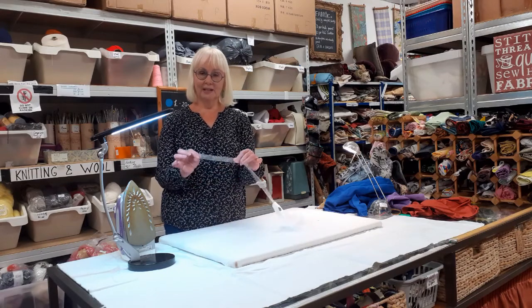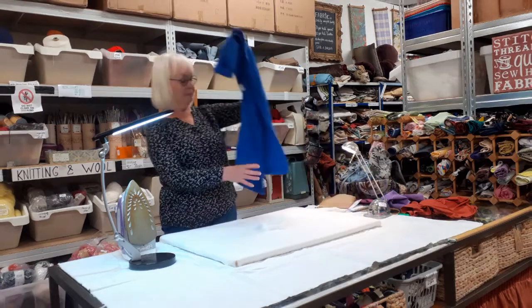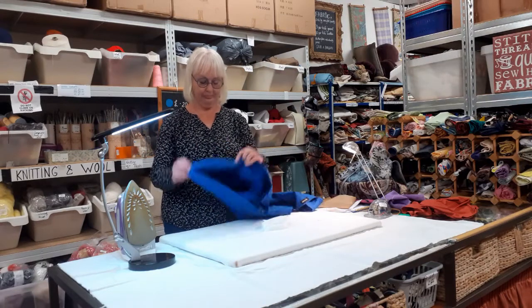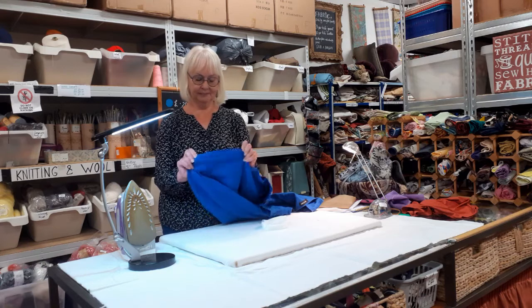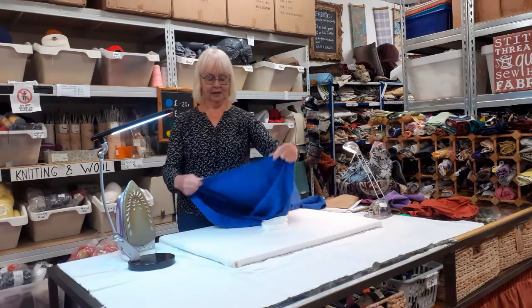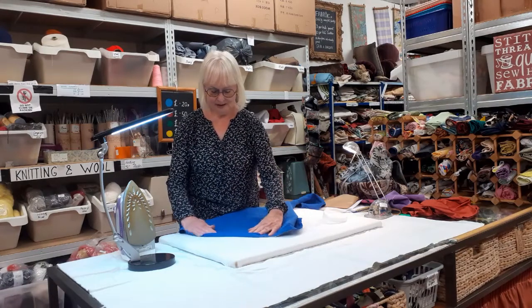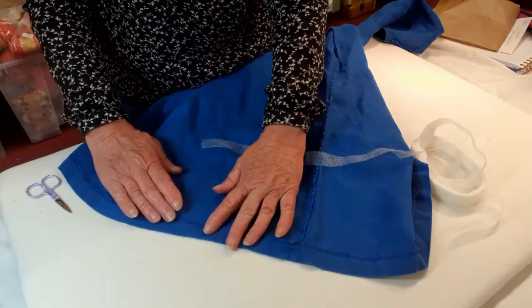So if you have a problem with a hem like I have here — here's my dress and the hem has come down. I want to fix this quickly on my ironing board. So what am I going to do with that?